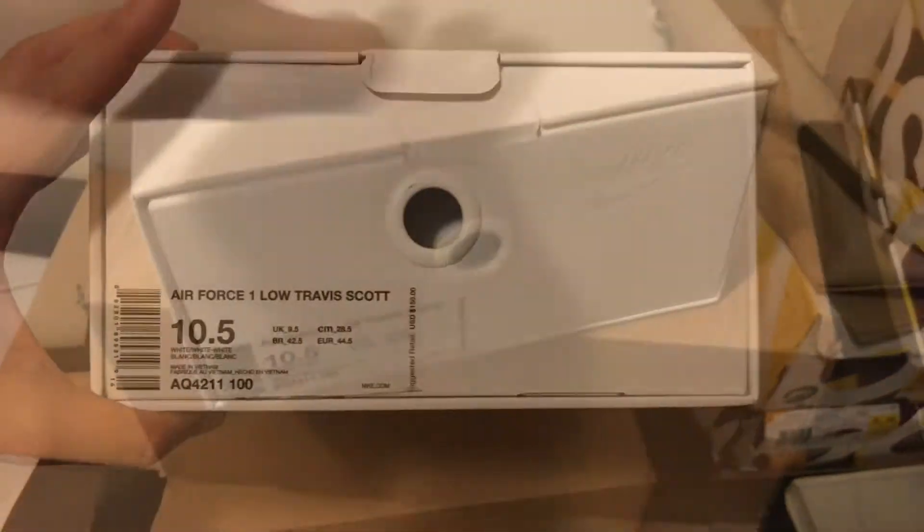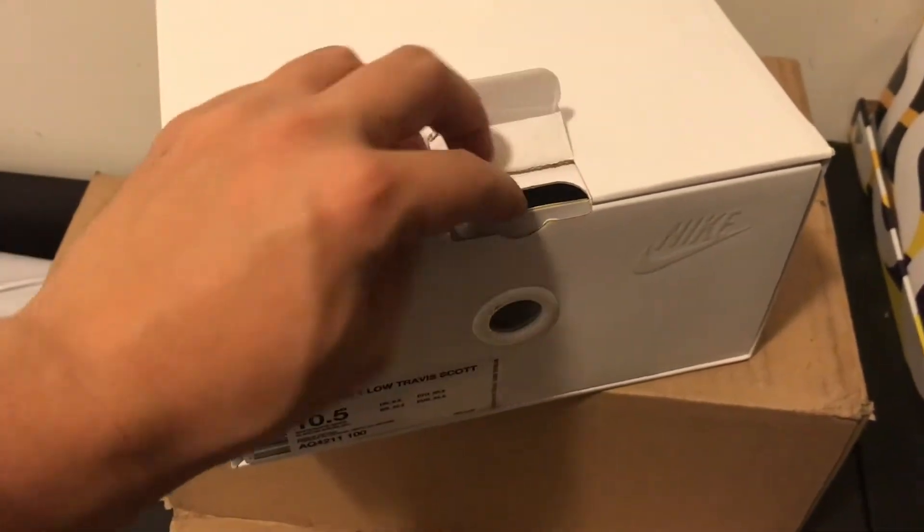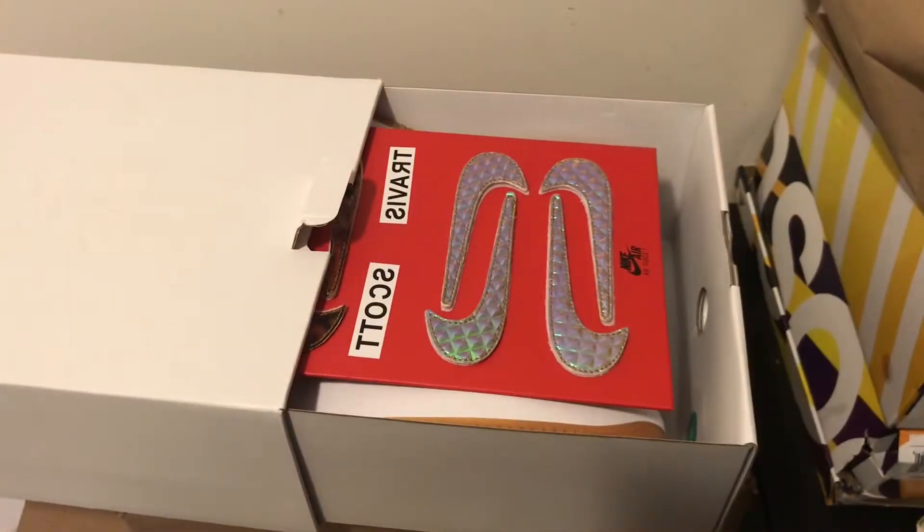It comes in a white box. All the AF100s, part of the collection, come in a white box.